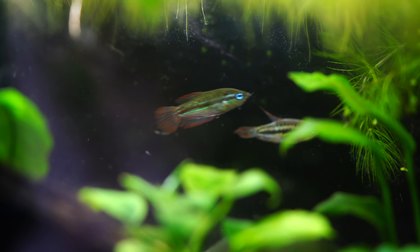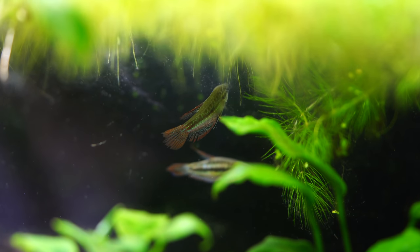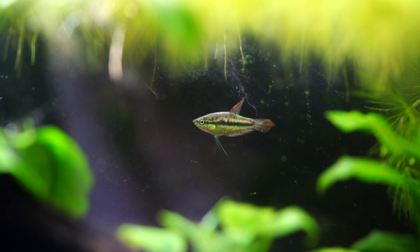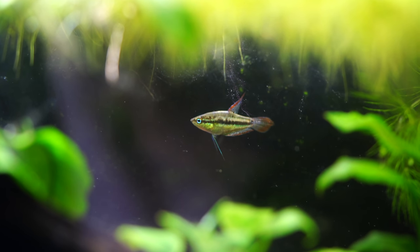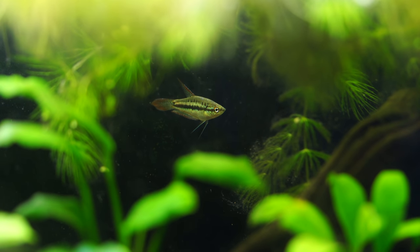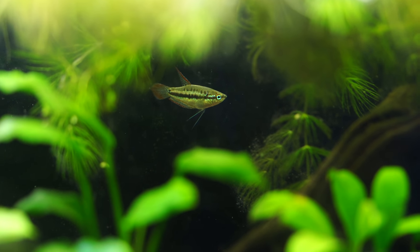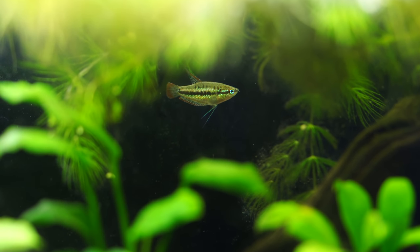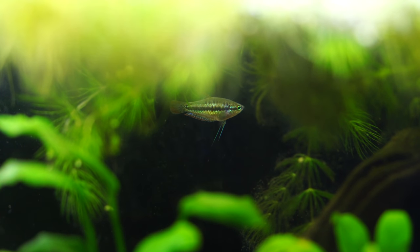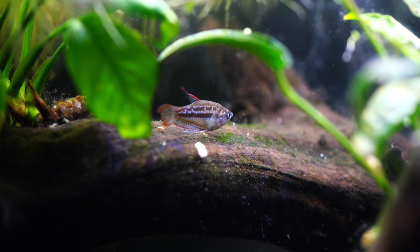When it comes to what you feed these guys, they're not particularly picky, at least we haven't found them to be. We generally feed our fish NorthFin foods — for these particular fish, they primarily get NorthFin Community Flake, which they like a lot. Sometimes they will eat the smaller NorthFin pellets. They also really love live baby brine shrimp, which is a treat they absolutely go crazy for. Frozen brine shrimp and frozen bloodworms — if we feed those — are usually cut up into smaller pieces.